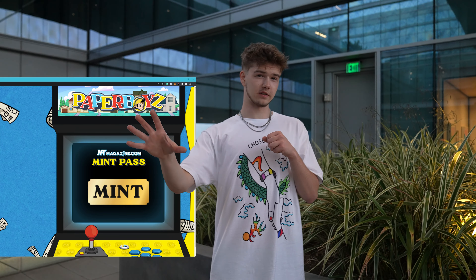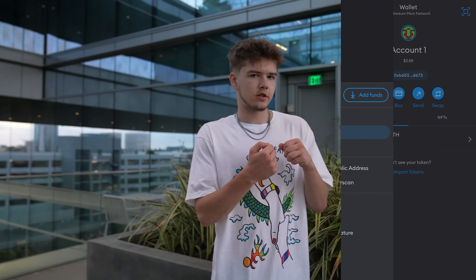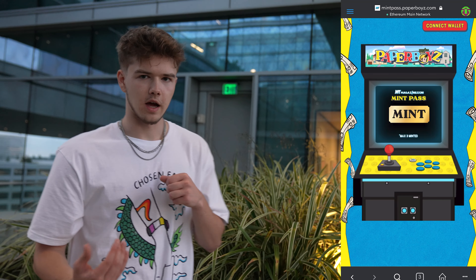You'll see right there — basically it says mint. All you guys need to do is click mint. Now it may say 'connect wallet' at first — all you need to do then is click connect wallet. In the top right of your screen it's going to say approve this, and you're going to click sign — it's going to be from MetaMask. Click sign, and boom, you're connected to the website. You can click mint, choose how many you want to mint, click mint, and boom — another transaction is going to pop up in the top right. Approve the transaction and they'll get minted to your wallet.